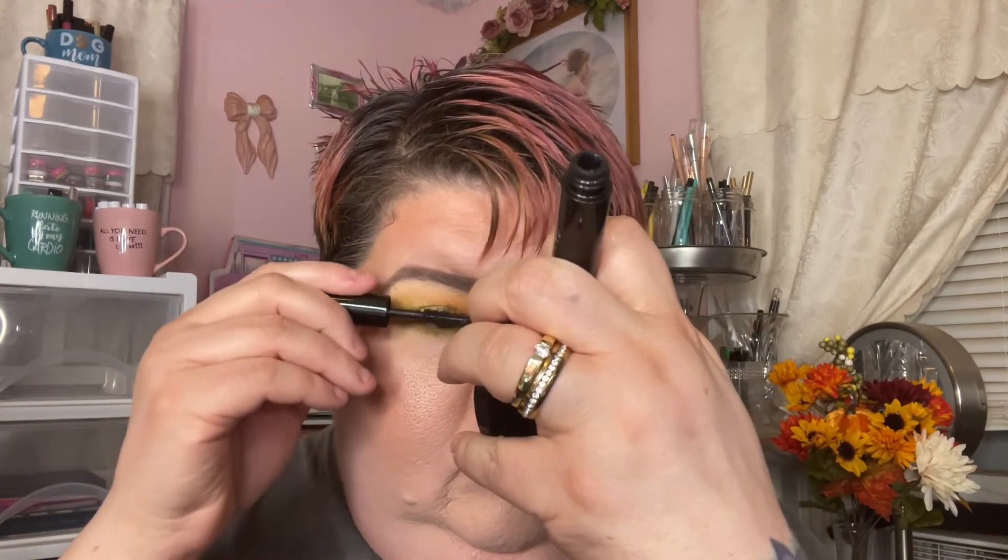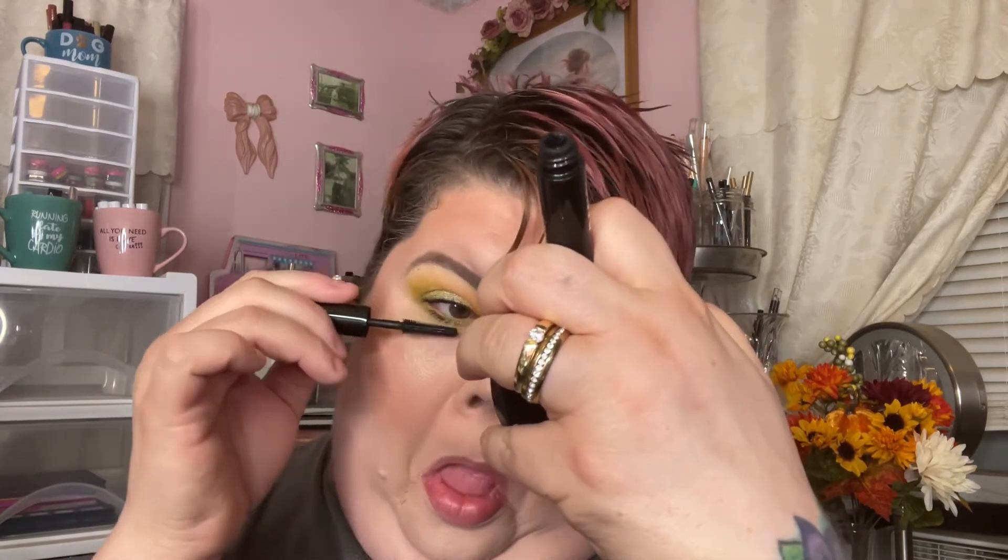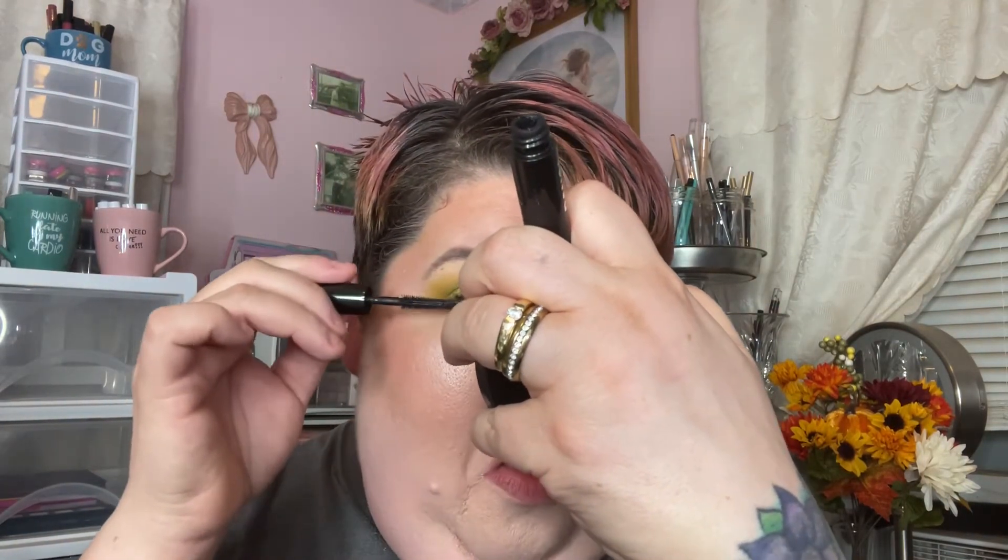I'm loving that! Okay, let's do some mascara — I'm using the Benefit Bad Gal Bang. I totally suck at applying mascara, I get it everywhere, but it's a necessary evil because it really makes a look. I'm just poking myself in the eye so it's going to start watering — great.